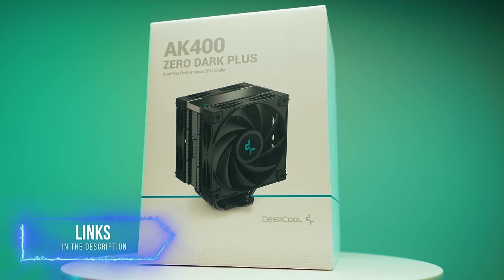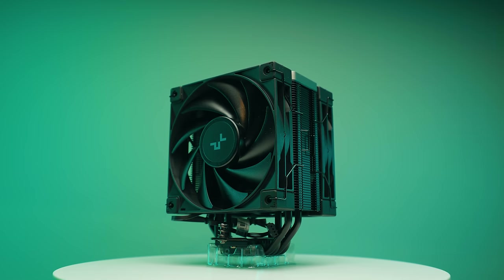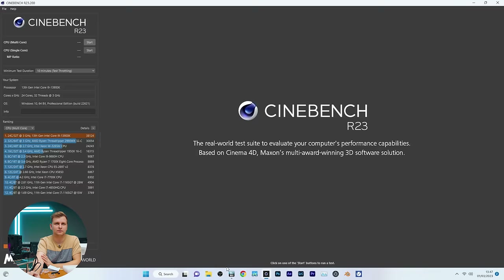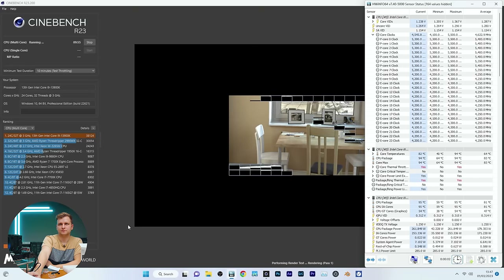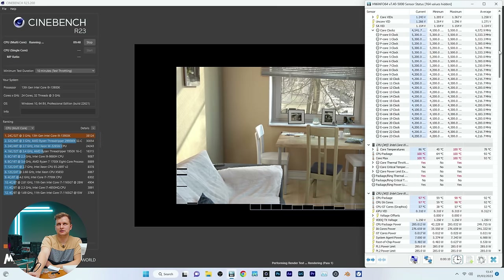The DeepCool AK400 has the heat pipes running lengthwise as mentioned, and it has two fans. What I can tell you right now is this is an extremely quiet cooler. It did thermal throttle quite fast, but it is very quiet.